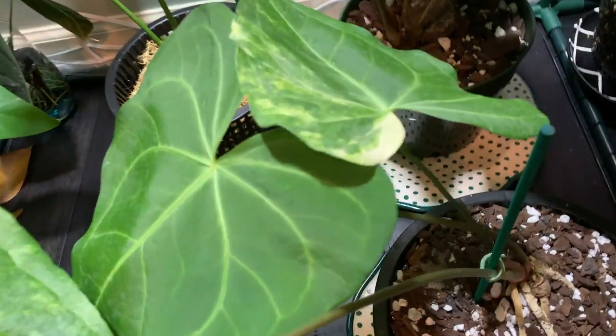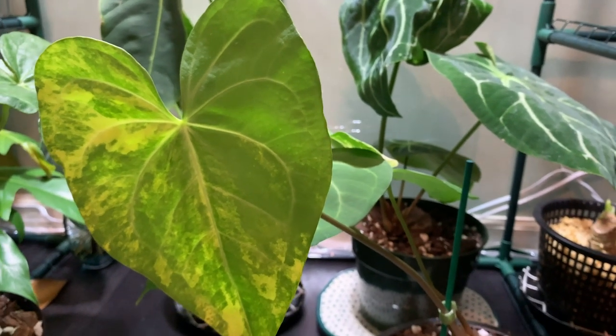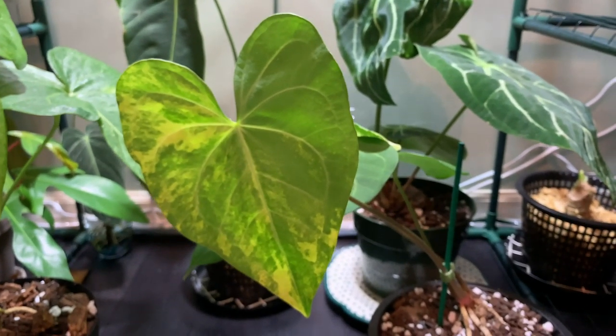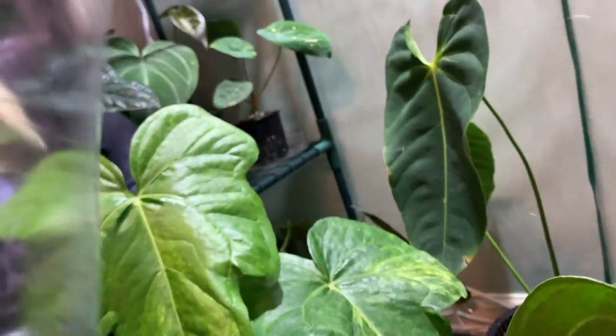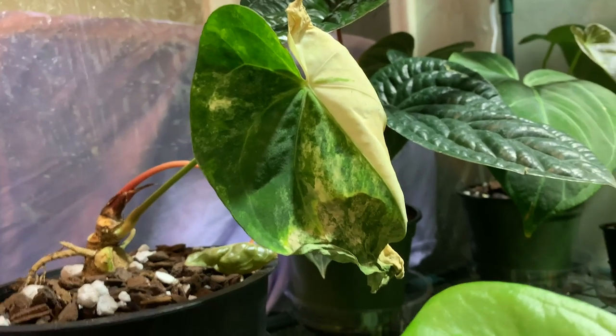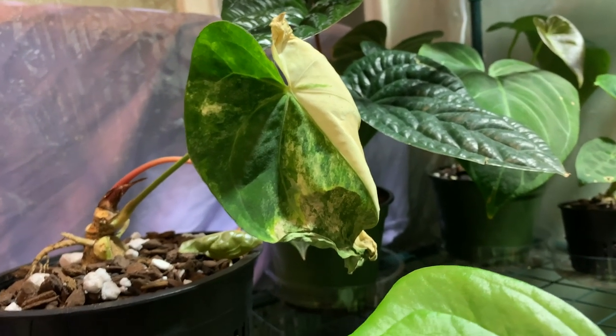Please bear in mind that anthurium variegation is most likely unstable - similar to Monstera Albo or Borsigiana variegation - so it's something I'll have to maintain. I knew this buying it and I'm perfectly fine finding ways to maintain the beauty of their variegation. I can't wait until I get a new leaf on this one - I'm going to baby it. I can't thank Song Amazon enough. If I was going to get a variegated anthurium, it was going to be him and he did not disappoint. Let me know what you think in the comments, give me a like, subscribe if you want to see more content, and thank you so much for watching.